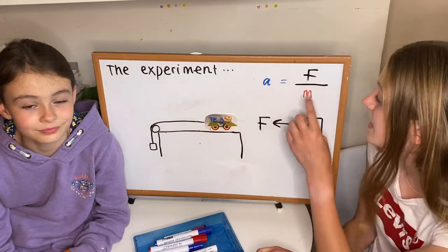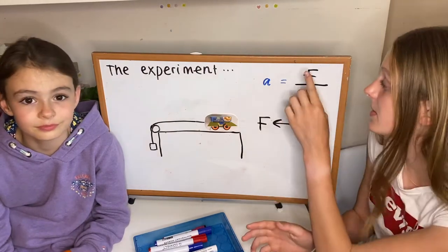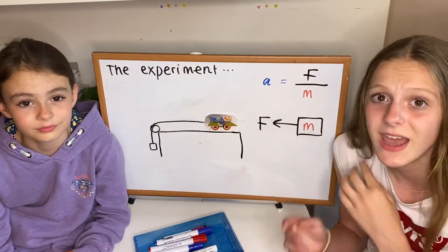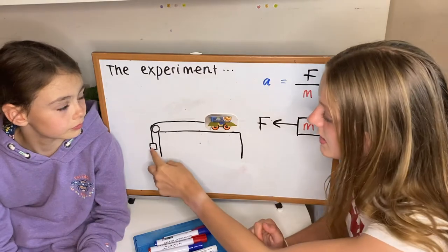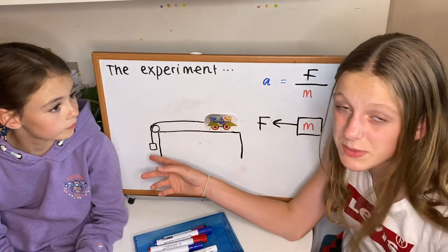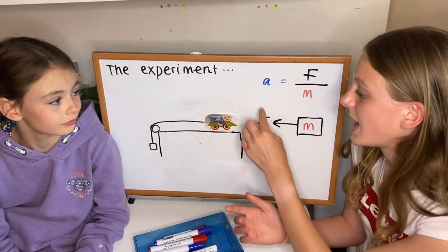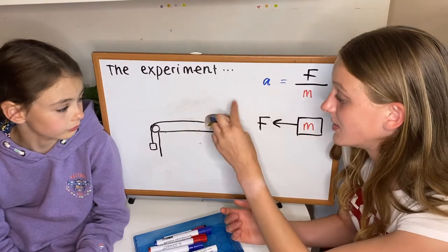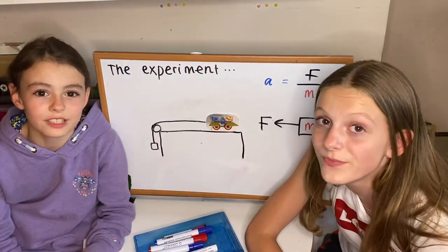In experiment one we're keeping the mass the same and changing the force. In experiment two we're keeping the force the same and changing the mass — and this one is even easier. For the force we'll just pick a certain mass to put in the box and keep it the same the whole time, then add random objects with different masses into the cart. Let's take some measurements and get started with experiment one.